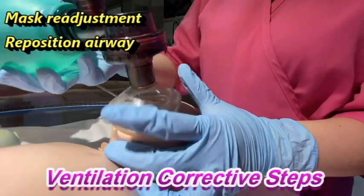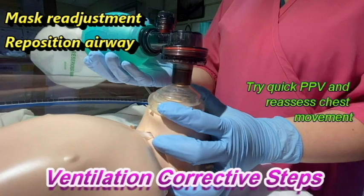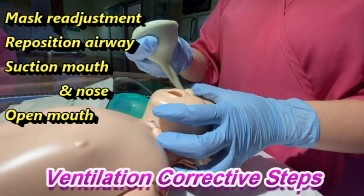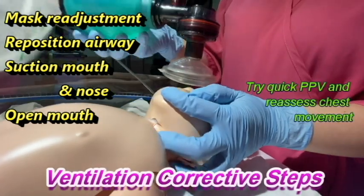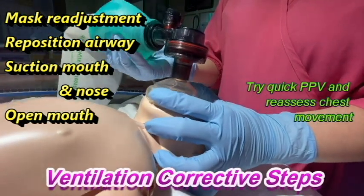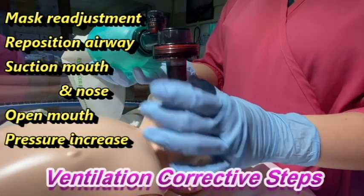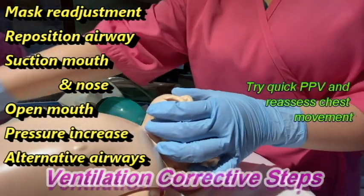For the ventilation corrective steps, first do mask readjustment and reposition the airway. Try a quick PPV and reassess chest movement. If there is no chest movement, suction the mouth and the nose and open the mouth. Try a quick PPV and reassess chest movement again. If there is still no chest movement, increase pressure. Try quick PPV and reassess. If there is still none, proceed to alternative airways.